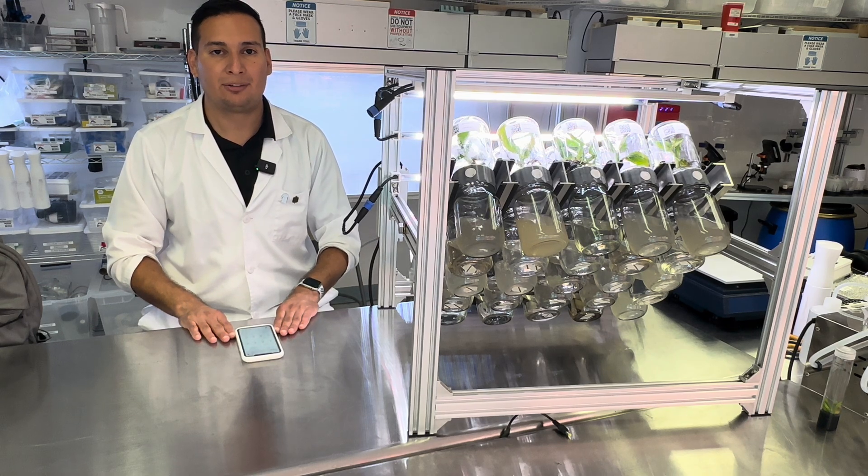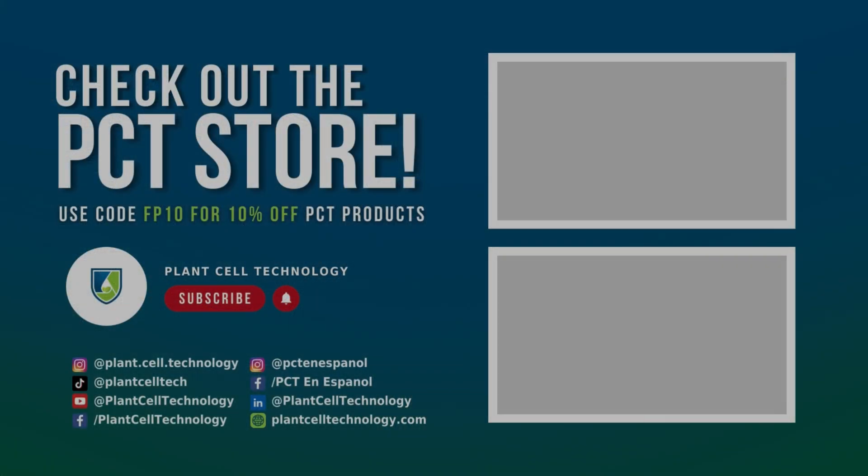Thanks for watching the video. If you are enjoying these tissue culture videos, make sure to follow us on social media for more informative content. If you are interested in conducting your own tissue culture experiments, check us out at PlantSelfTechnology.com for all the products you need to get started. Use code FP10 for 10% off your first purchase.